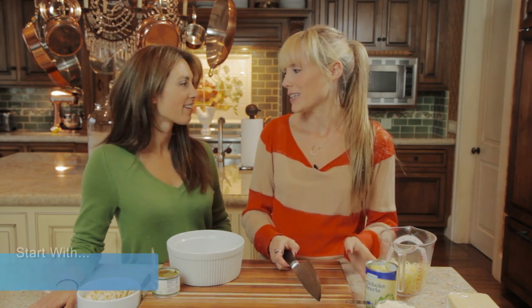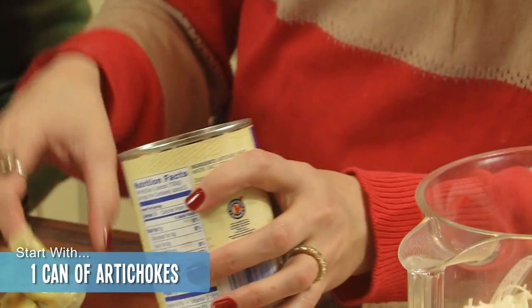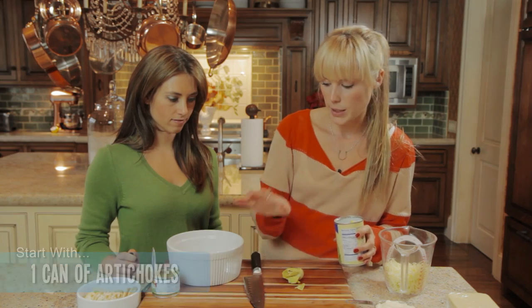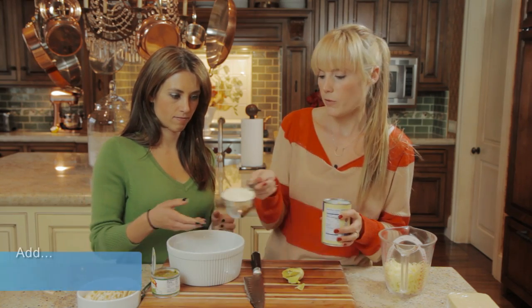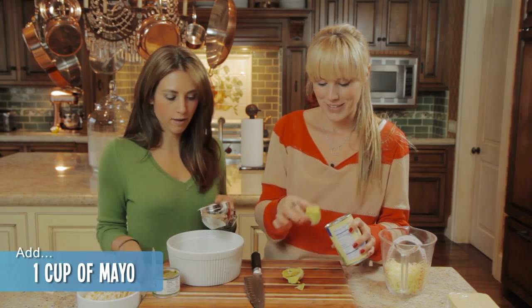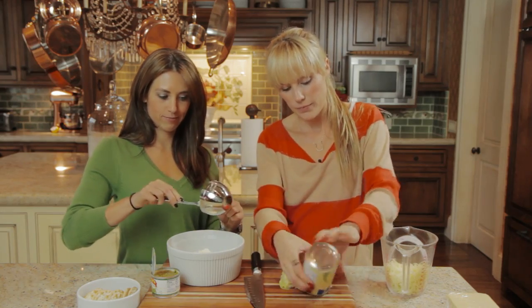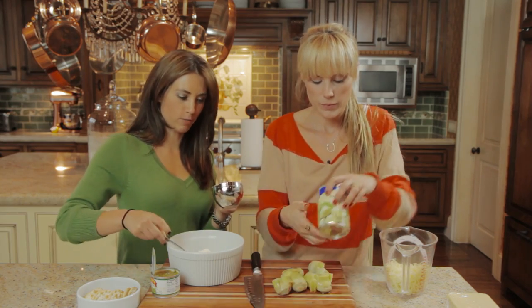Hi Autumn. Hi Jessie, what are we making? We are making artichoke dip, which is funny because you're a personal trainer and this is a really fattening recipe. So I like you in it because I like you to eat it. No judgement here today.